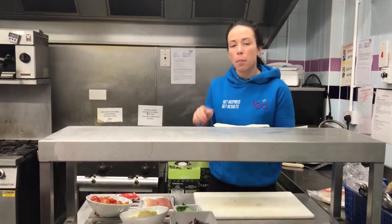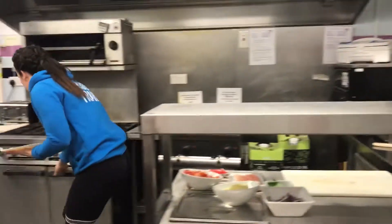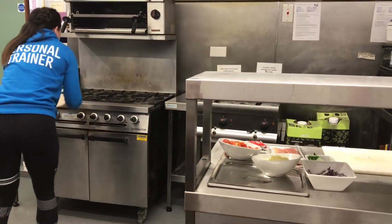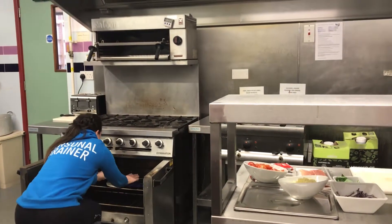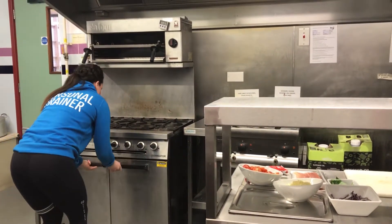What I'm going to do is pop this wrap into the oven for ten minutes just to crisp up, otherwise the wrap goes a bit soggy.